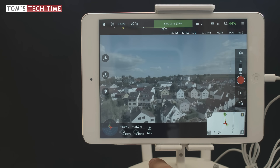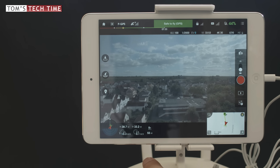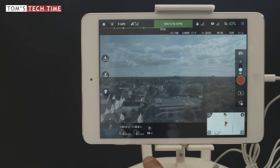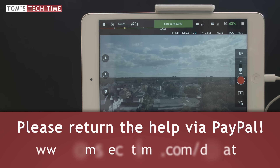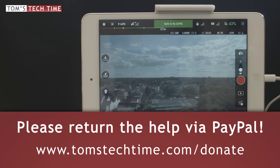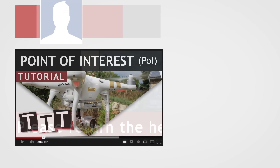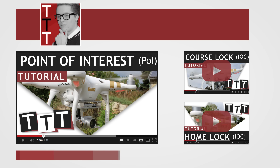And this was already it, guys. Thanks a lot for watching this short tutorial. It was a pleasure to tell you how things work. If you want to support my channel, please leave a donation via tomstagtime.com/donate via PayPal. It would be awesome if you'd subscribe, leave a thumbs up, and a nice comment. You can contact me and my community at facebook.com/group/TomsTechTime. This was Tom from TDTom's Tech Time — over and out, stay tuned, fly safe.